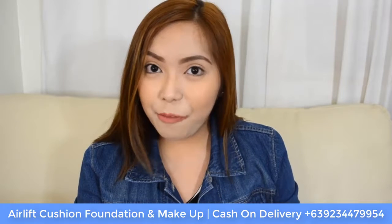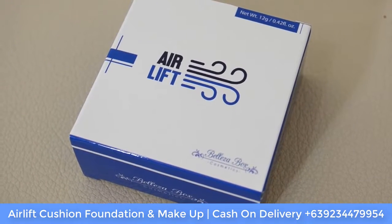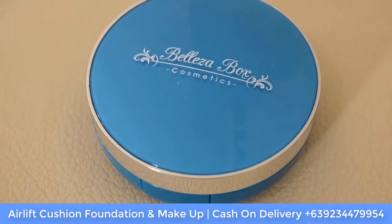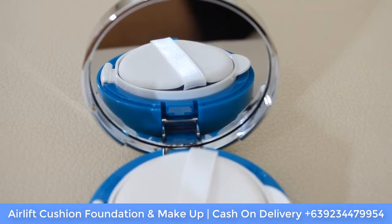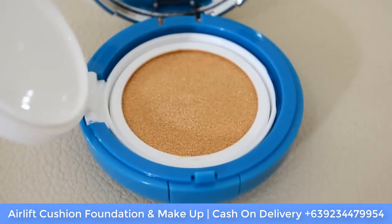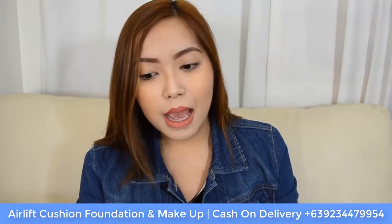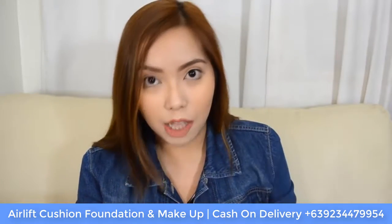Let me read you a brief product overview about the Air Lift Cushion Foundation. It is a state-of-the-art product marrying the benefits of makeup and skincare in an ultra-fine coverage powder that works instantly to conceal blemishes, lifts the skin, blurs wrinkles, and promotes a fair and glowing complexion over time. The application is not time-consuming because you can easily pat the product onto your face for a flawless and long-lasting makeup.